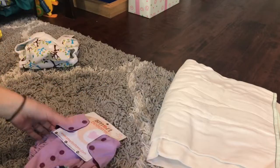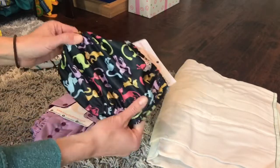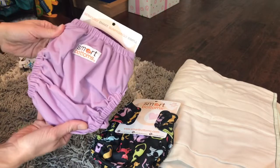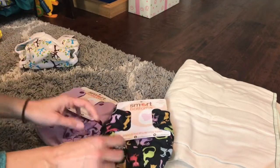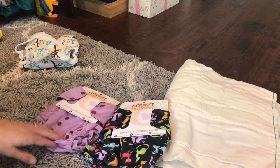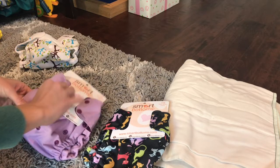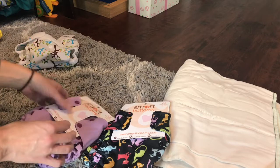I got two of these Smart Bottoms, and this is a cute little cat print. My daughter loves kitties, so that's really cute, and purple. These Smart Bottoms are double gusseted. I do like the fit of the Smart Bottoms all-in-one on my daughter, so I have high hopes for these. They have a four-step rise, so that's going to give you a lot of options for fit, so we will try that out.